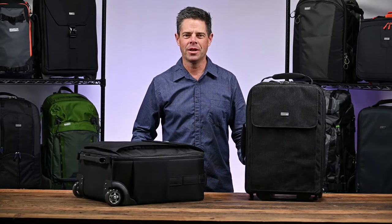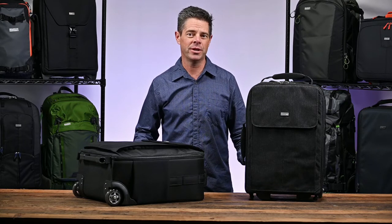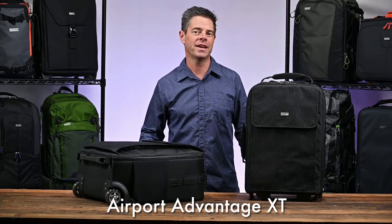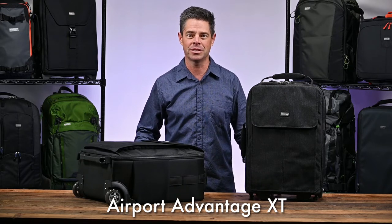Hi, it's Ted from Think Tank Photo. When traveling internationally, weight is always a concern. That's why we designed the Airport Advantage XT. Weighing in at just 7.5 pounds — that's 3.4 kilograms — the Airport Advantage XT enables you to get the maximum amount of gear on the plane at the least weight possible.